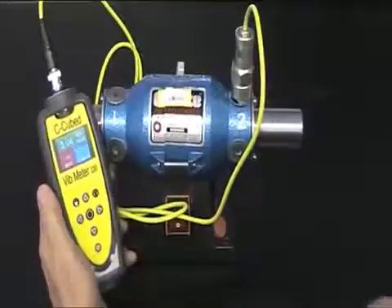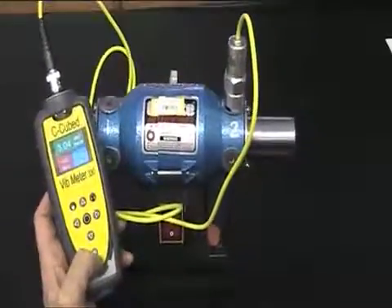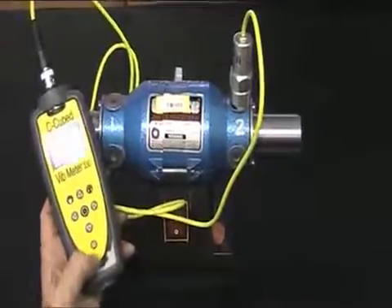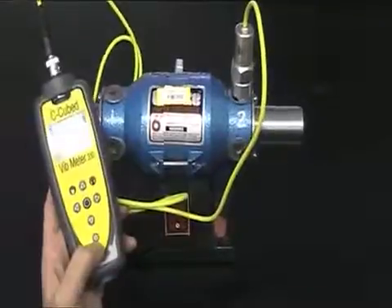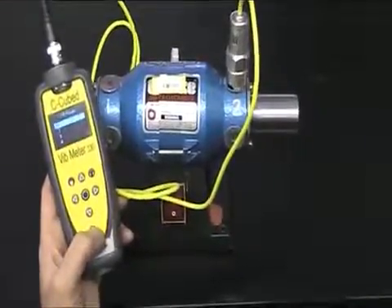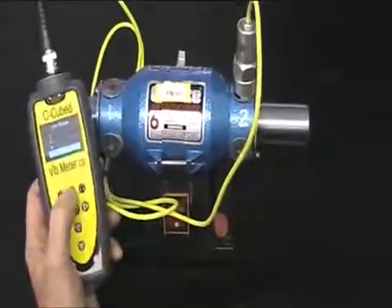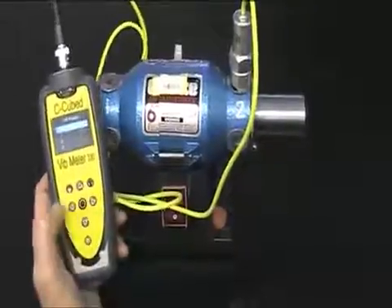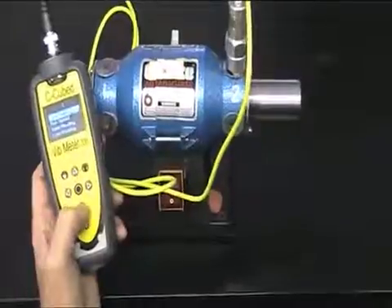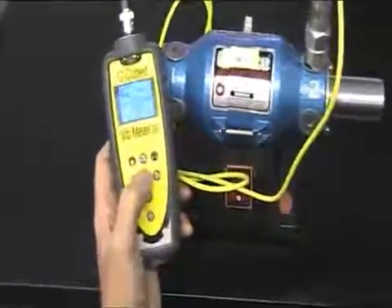Having got the reading we've gone back to the main screen. I'm now going to save this for later upload to the PC and display using Vibtrend software. All I have to do is press the asset button, which is the bottom button here with an icon that looks like a fan blade. This brings up an off-route reading. I've got up to ten off-route readings that I can save, and I'm scrolling through them with the up and the down arrows. I'm going to save this one to off-route reading one — I press the circle button, go down to save reading, press the circle button again, and the reading is saved.